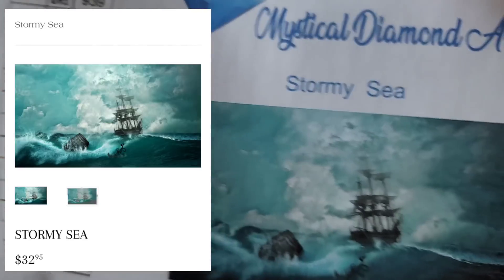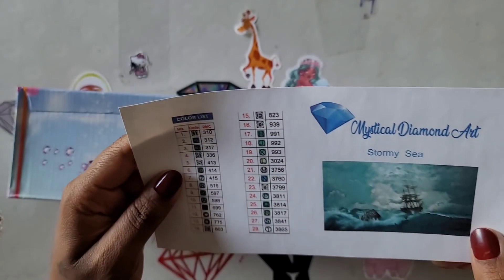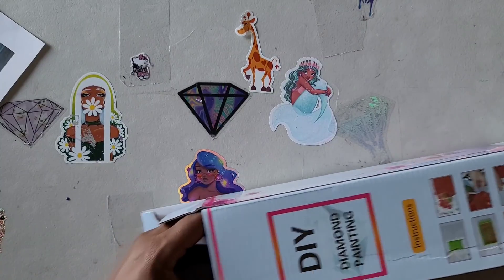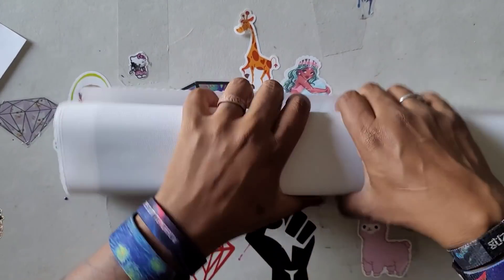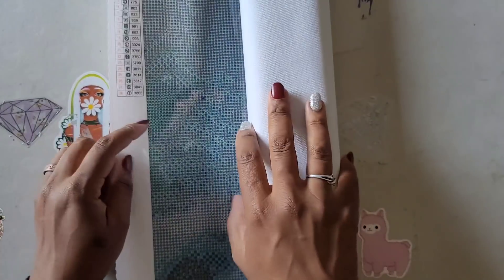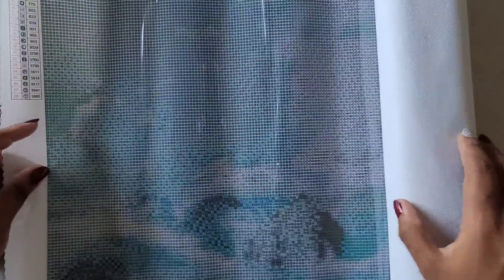This is what the image looks like — isn't that pretty? Stormy Sea is a round drill — I can see she still has the training wheels, or the dummy circles. Oh, a diamond came out. All right, so we'll get rid of the box and unroll this. I'm not sure where that diamond popped out of the box, but hopefully not a bag of diamonds is busted open. Oh, there's another diamond — I think we got a busted bag. Yeah, I can see the training wheels on here so this is definitely a round.